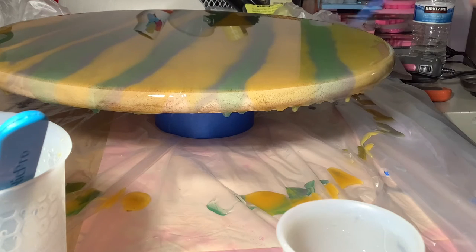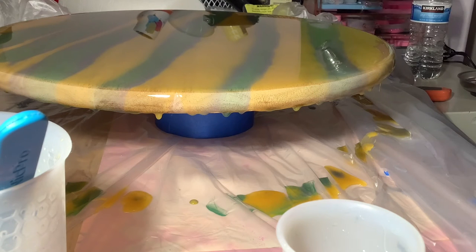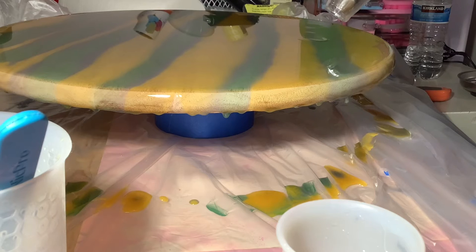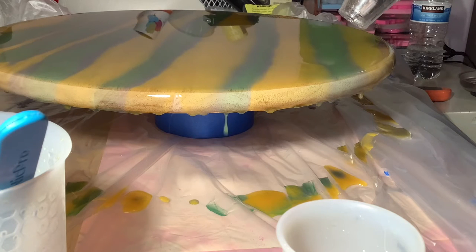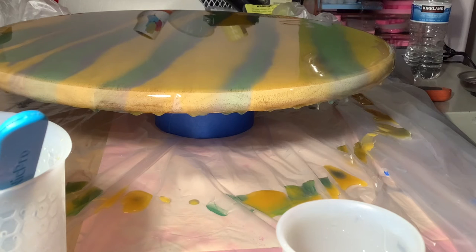I want to give it a quick blast with the torch to get rid of any bubbles and then I'm going to come back with the heat tool to blend these lines of colors so they don't look so stripey — blend it a little bit better so that it just flows together.